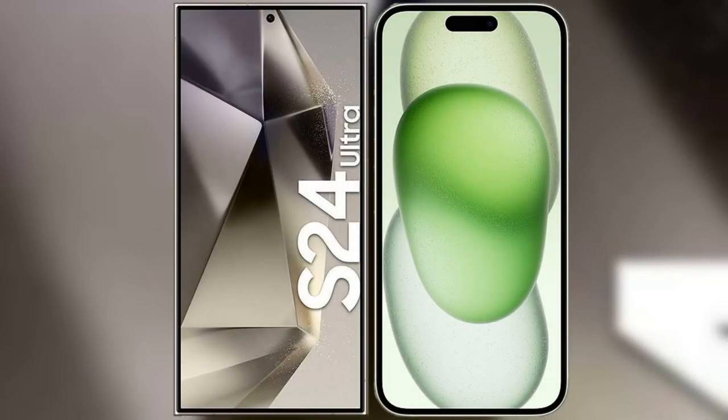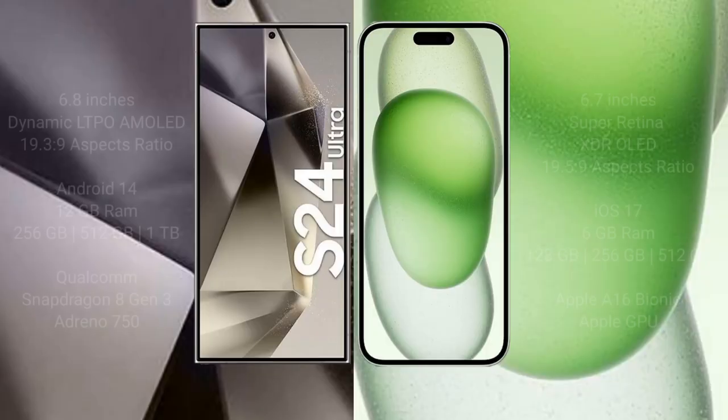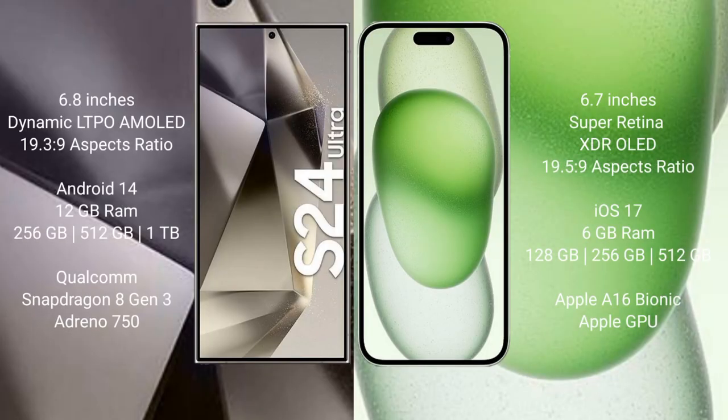I will compare the new Samsung Galaxy S24 Ultra with iPhone 15 Plus. Samsung Galaxy S24 Ultra comes with a 6.8 inch Dynamic LTPO AMOLED display and aspect ratio 19.3:9. iPhone 15 Plus comes with a 6.7 inch Super Retina XDR OLED display and aspect ratio 19.5:9.